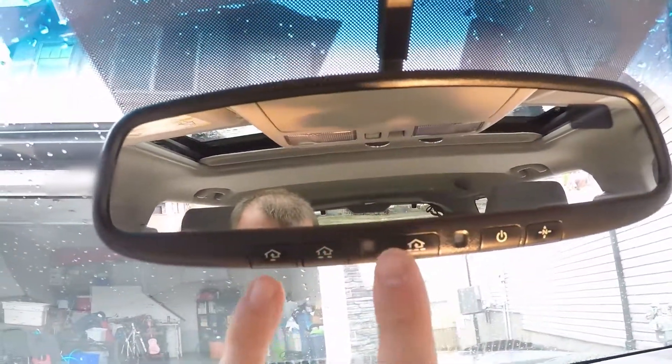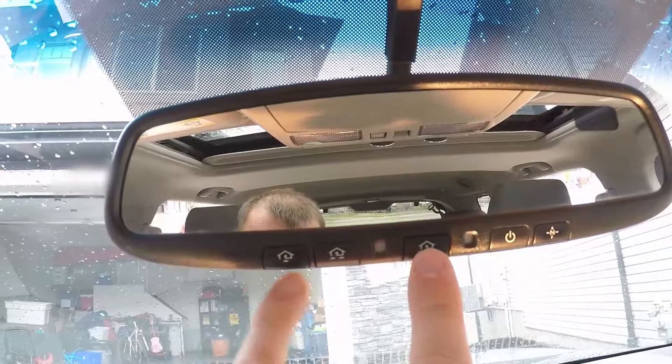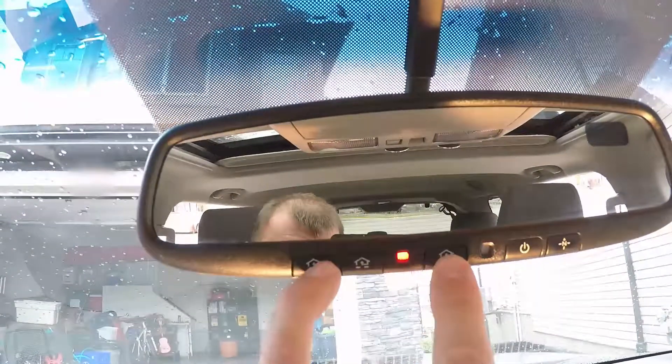In this week's video I'm going to set up my Nissan Homelink Universal transceiver to work with my garage door opener.